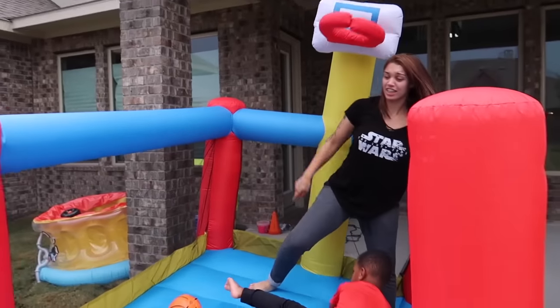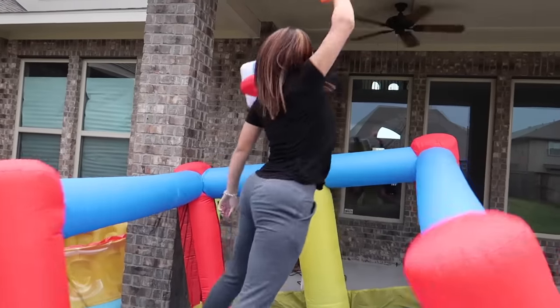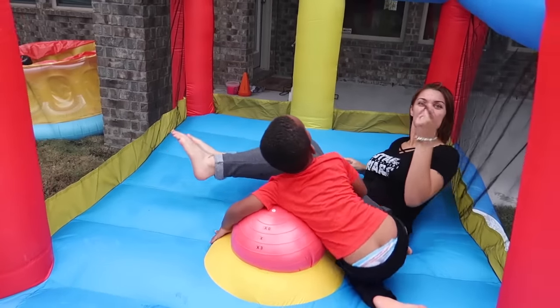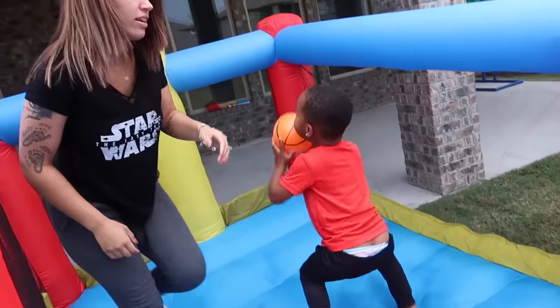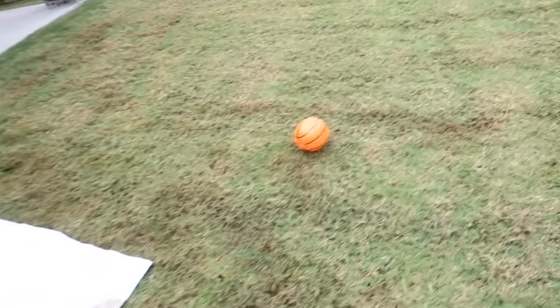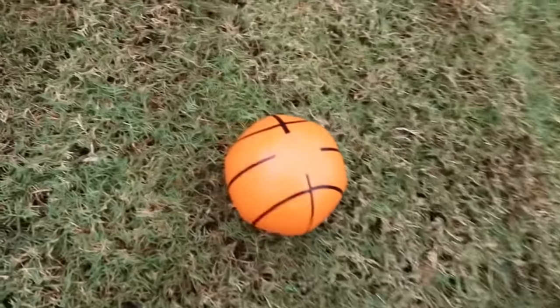Do that again! Let's see you do it. Let's see you do it again, mom. Let's see what you got, mom. Oh! You got dunk! Let's see you, DJ. Oh! Daddy's about to try to make it from over here, y'all.